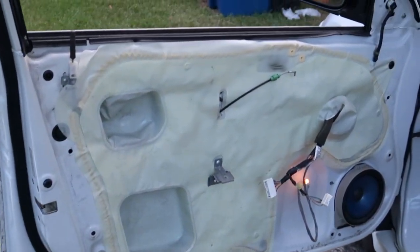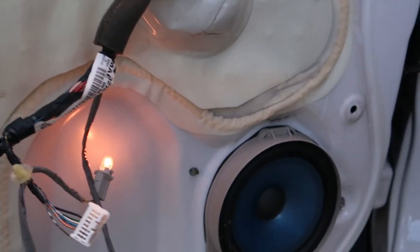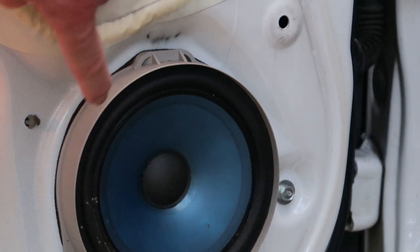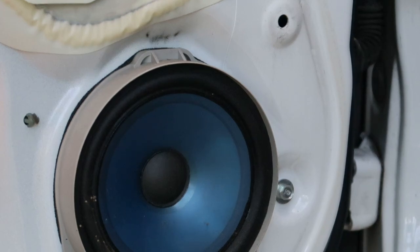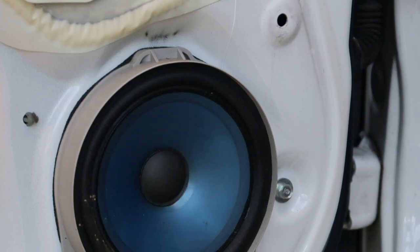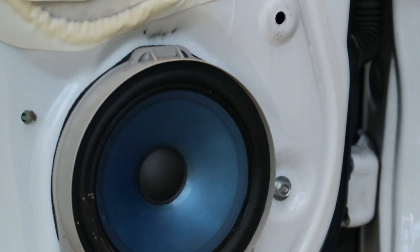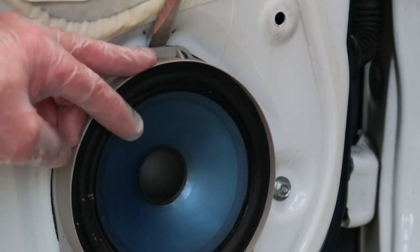At this point, you probably want to go ahead and disconnect your negative battery cable, because now we're finally down to the meat and potatoes — it's time to remove the speaker. We don't want to short anything out. You can see that this speaker is actually made of polyurethane. This is the original speaker and it's held up quite well. This is a 2006 and now it's 2020, so I'm just going to upgrade all my speakers because I plan on upgrading the head unit as well.